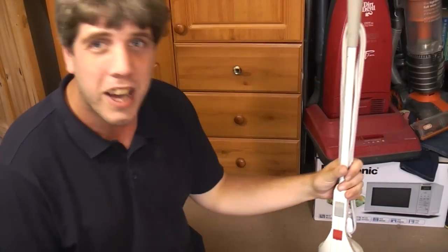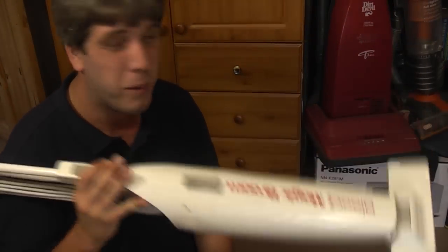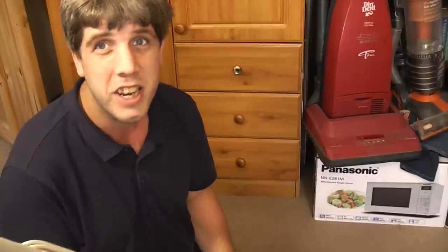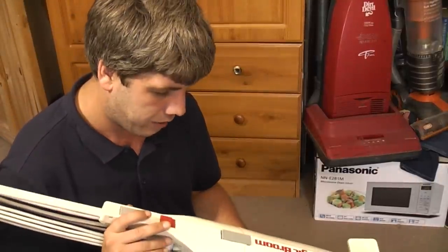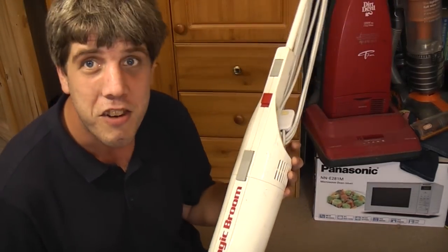Hello, my vacuum cleaner chums! How are you today? I have dragged this out of the shed where it has been for a very long time. I was given it many years ago and I haven't done anything with it. I don't really want it, so we'll do the video and then I can get rid of it.